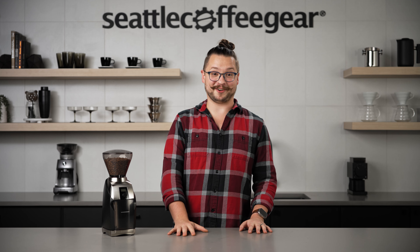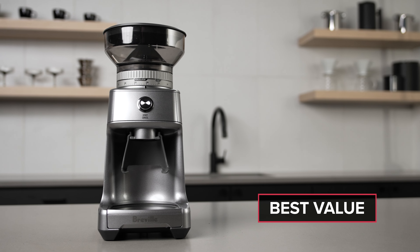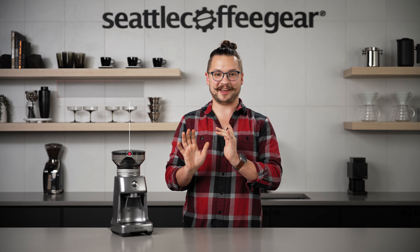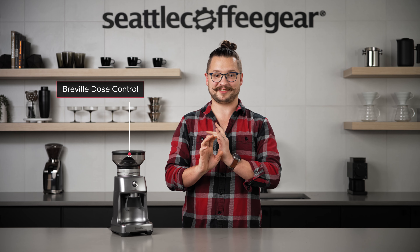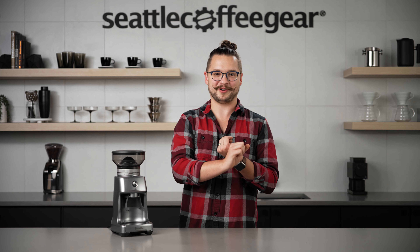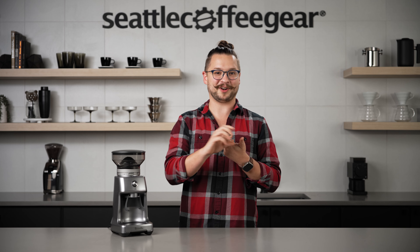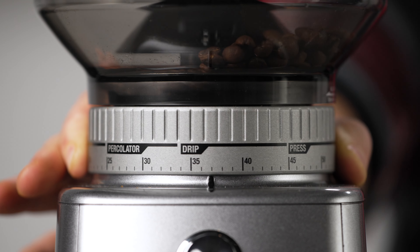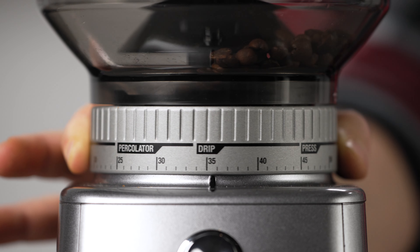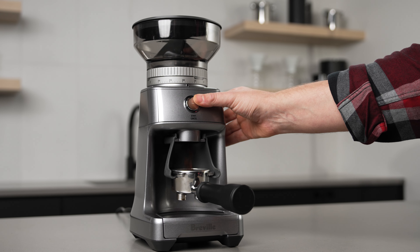Let's have a look at grinder number two. The second grinder we're looking at today is the Breville Dose Control. This is a really cool grinder because it has a super wide grinding range. Personally I get a little bit nervous when a grinder advertises itself as both an espresso and filter coffee grinder, as oftentimes it does one a little bit better than the other. I have brewed with this grinder from espresso all the way out to a coarse French press grind, and it brewed a quality cup at all levels.